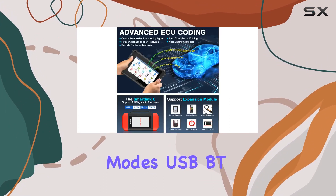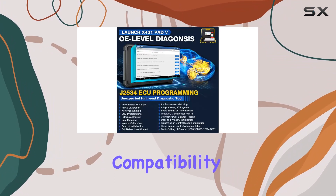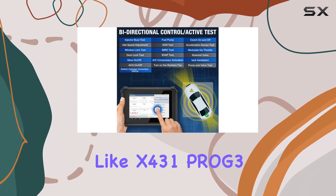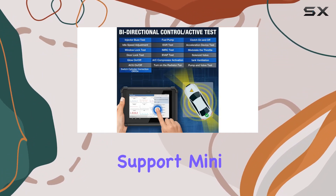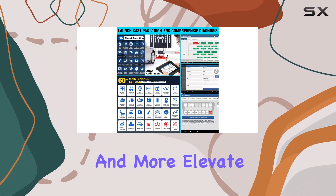With support for CAN FD and DoIP protocols and various communication modes — USB, Bluetooth, and Wi-Fi — the X431 PAD V ensures compatibility with the latest vehicles. The optional ADAS calibration and extra functions like X431 PROG 3 support, mini Wi-Fi printer, and O2-2 oscilloscope elevate this tool to a new level.